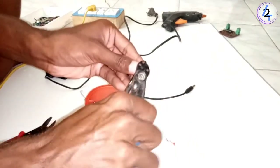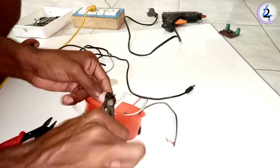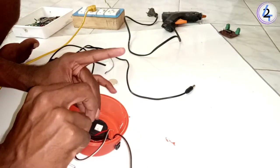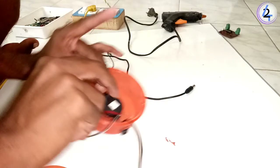First, we need to change the buzzer to the minus. We need to change the buzzer to the minus.